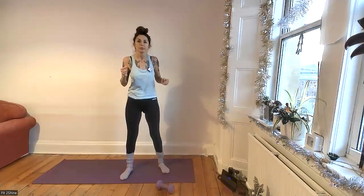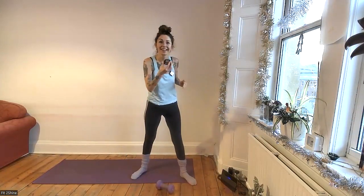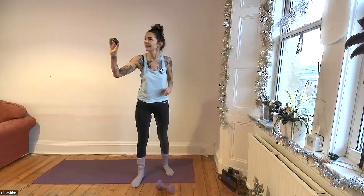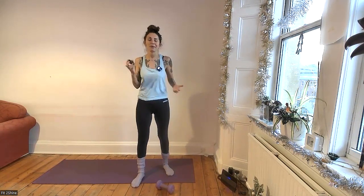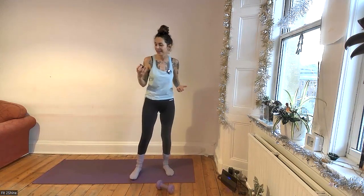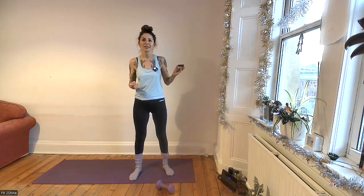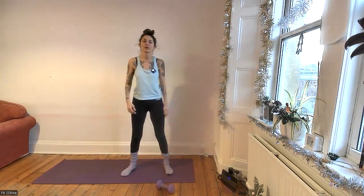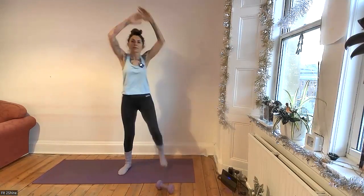My phone is out of charge, so I have this prehistoric interval timer that I used ten years ago when I first got into interval training. I'll use this little guy instead of my phone. It's 45 seconds work and 15 seconds rest. We'll start our first cardio interval by lifting the knees — hold the core, brace the core in nice and tight, use your breath.